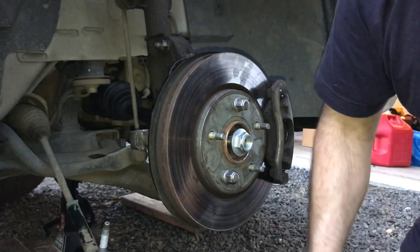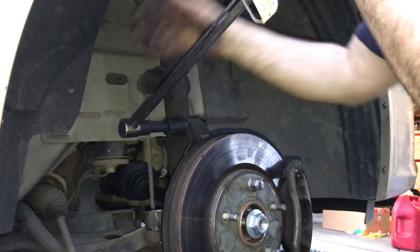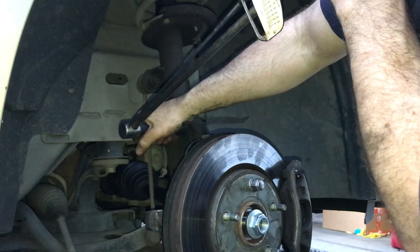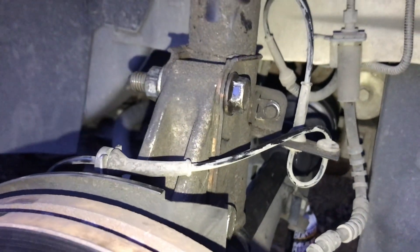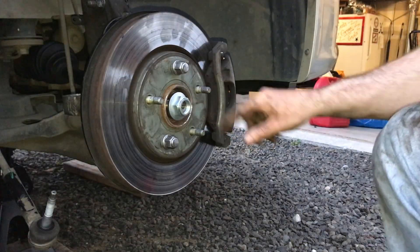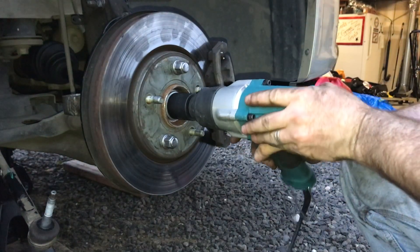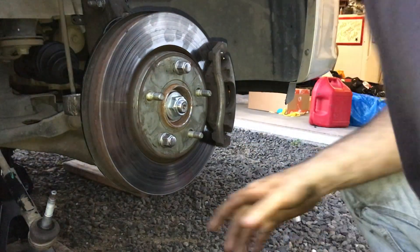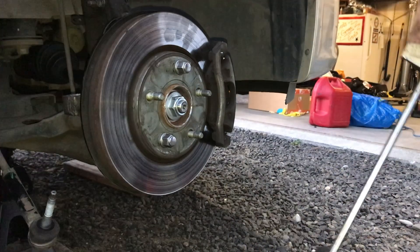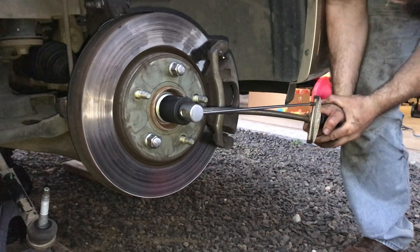Now we're going to torque those to 65 foot-pounds — that's the manufacturer specification — and you'll do that for both of them. Next, connect that ABS bracket with the 10mm again. Then we had the axle nut started — we're going to tighten that up and torque it to 118 foot-pounds, which is manufacturer specification.